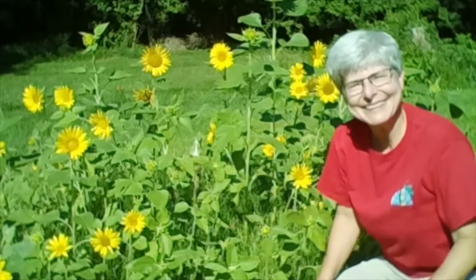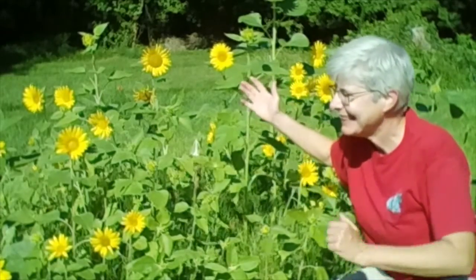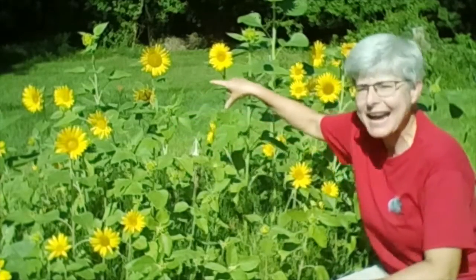So what do you think? Look at all these beautiful sunflowers. We have bees and butterflies — there goes one right now.